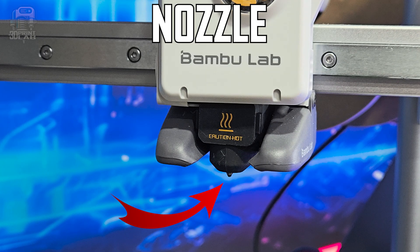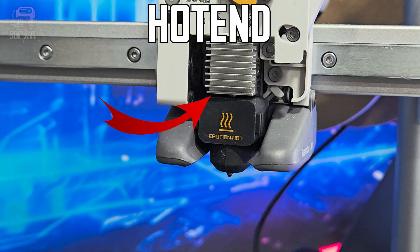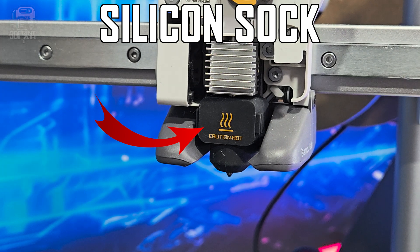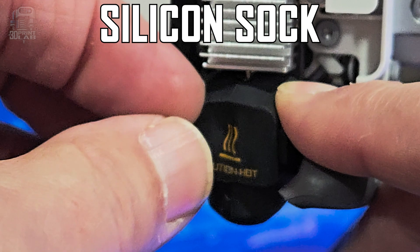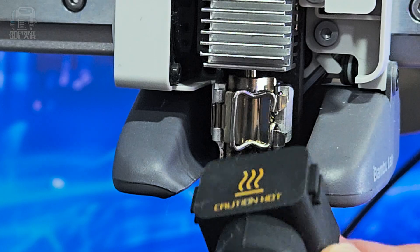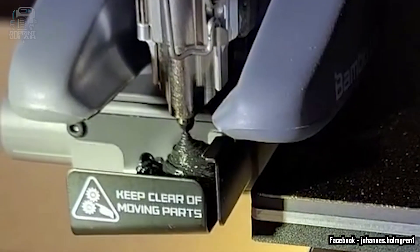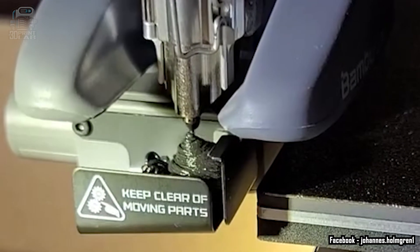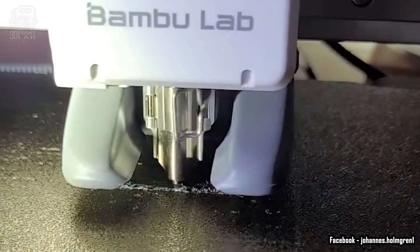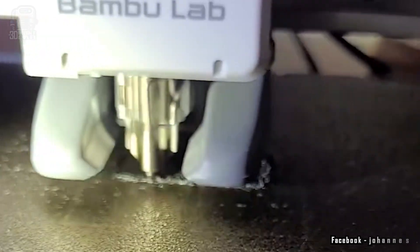Where the filament comes out and touches the build plate, that's your nozzle. Just above that is the hot end, or it may be called the heat block. There should be a silicone cover of some color that goes over this area — it's called a silicone sock, and that's there to help your nozzle have consistent temps and not overheat. If the sock is missing or badly damaged, you could have very inconsistent temps that will cause your filament to extrude in very bad ways.